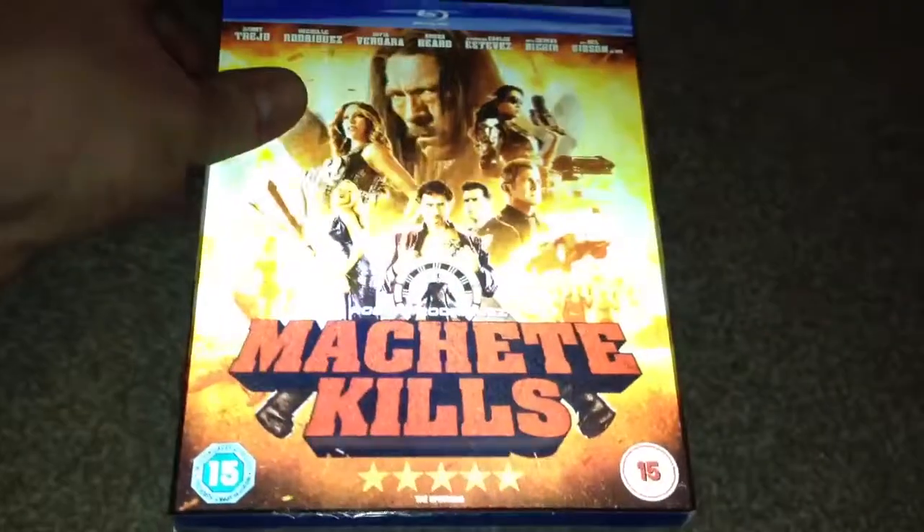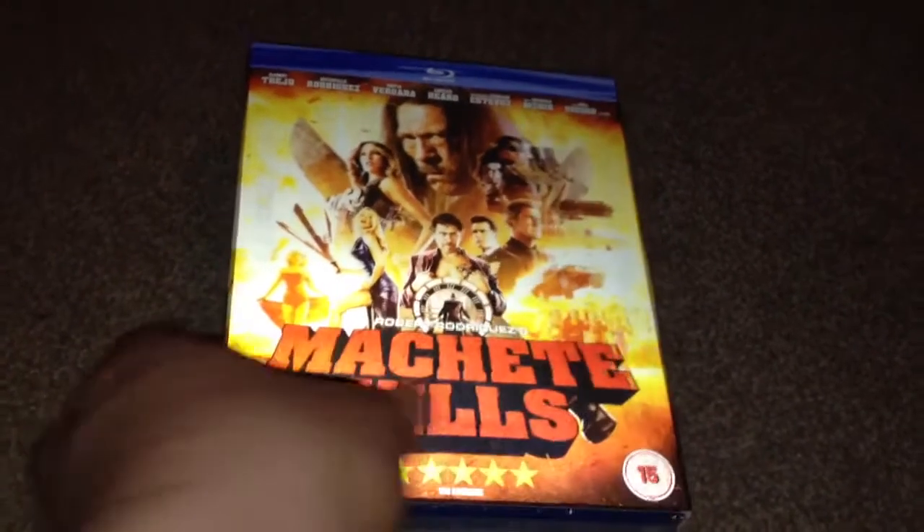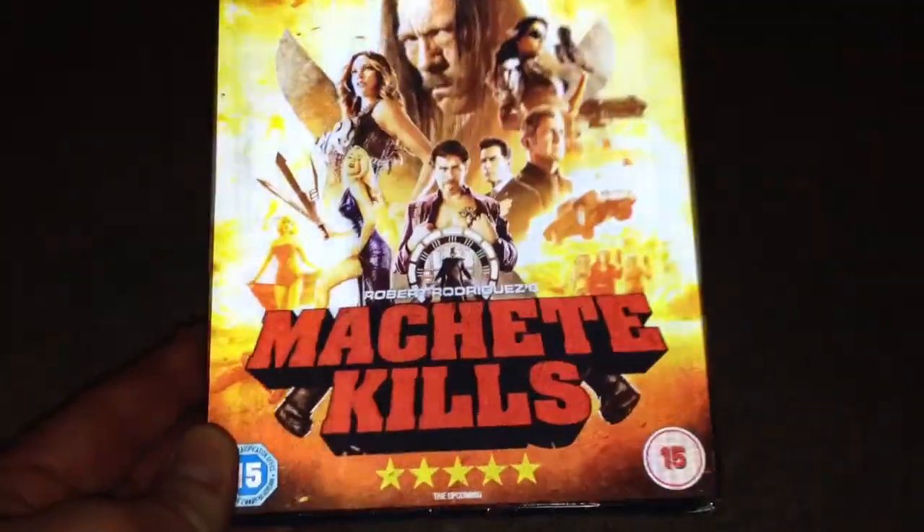As you can see it's still sealed, so let's open it up and take a look. Here we have the front — as you can see it comes with a 3D lenticular slip case.